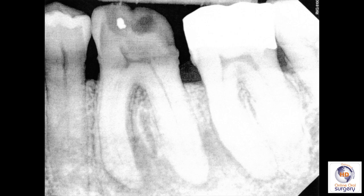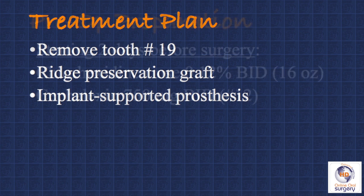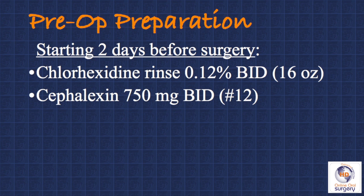So this tooth has a pretty poor short- and long-term prognosis, which is why the endodontist recommended extraction. Our treatment plan for this patient is to remove tooth number 19 as atraumatically as possible, do ridge preservation grafting at the time of extraction, and then approximately four months later, place a dental implant. Because the tooth is infected and we're going to be placing a foreign material into the socket — that being our graft — we want to have this be as aseptic as possible.